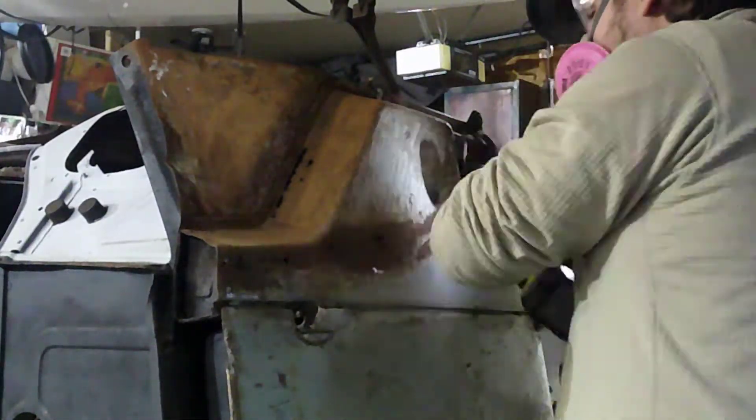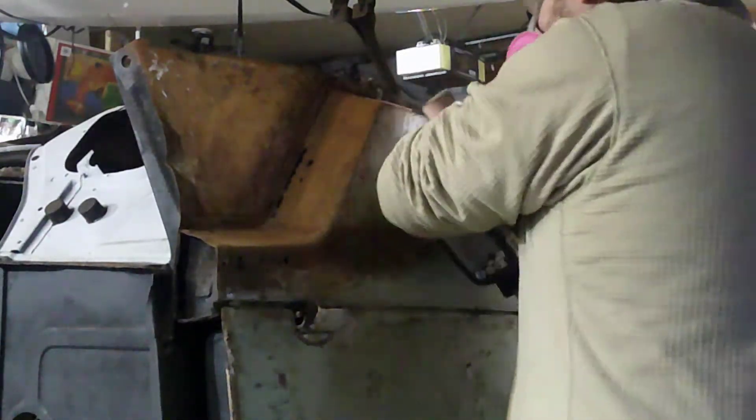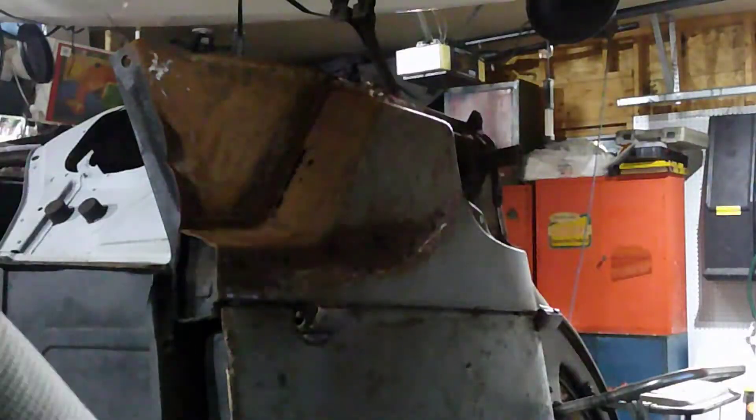So I just went ahead and did more abrasive. I'm mostly trying to smooth things out here so that when I go ahead and apply the fixes to the big rust holes, hopefully there's going to be a bondable surface there and we can get some work done.